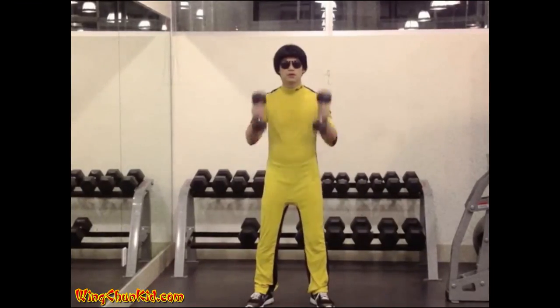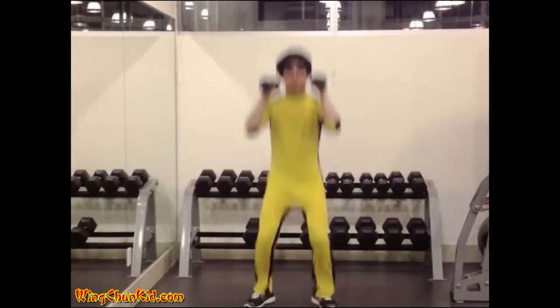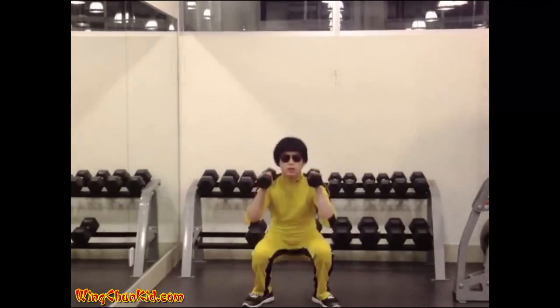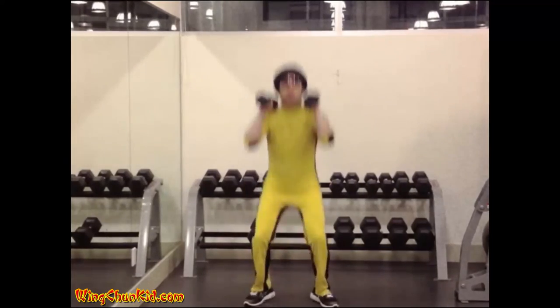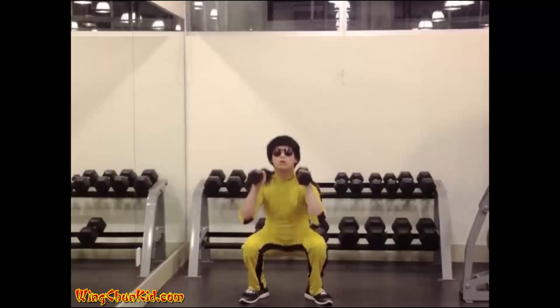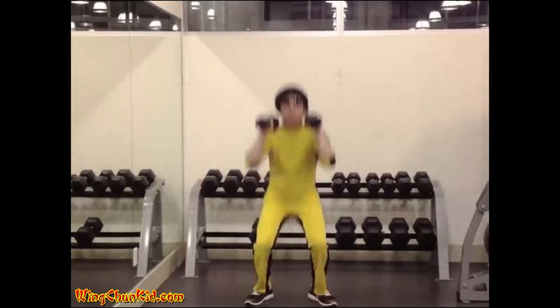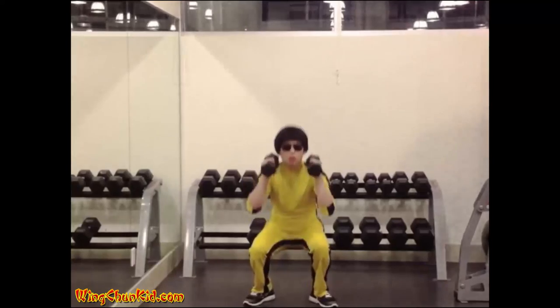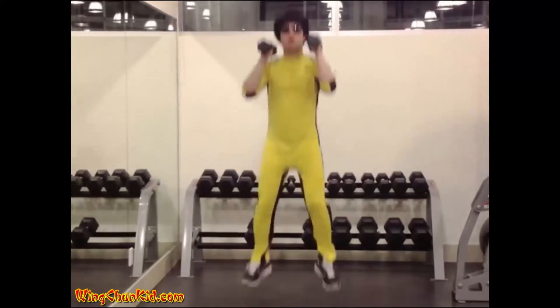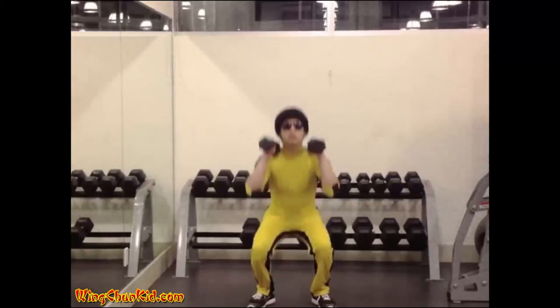Jumping Squat. Warning: has potential to cause injury. Put a barbell across your shoulders and lower yourself into a full squat position, as in the standard squat. At this point, however, you should rise very quickly and jump slightly. Reps: 8 to 12. Note: decrease difficulty by using dumbbells or by removing weights altogether.